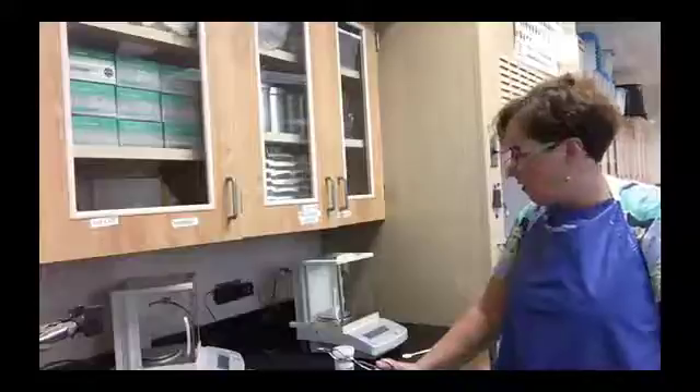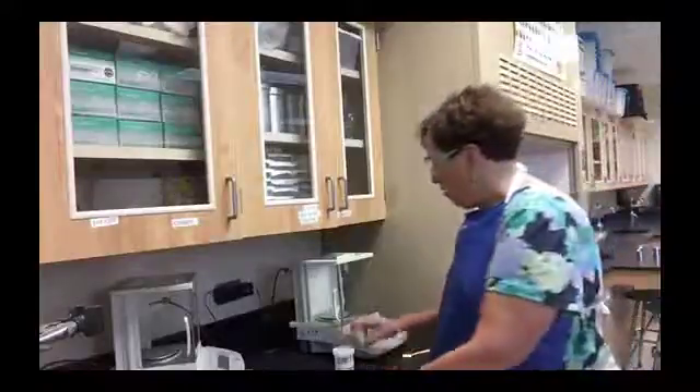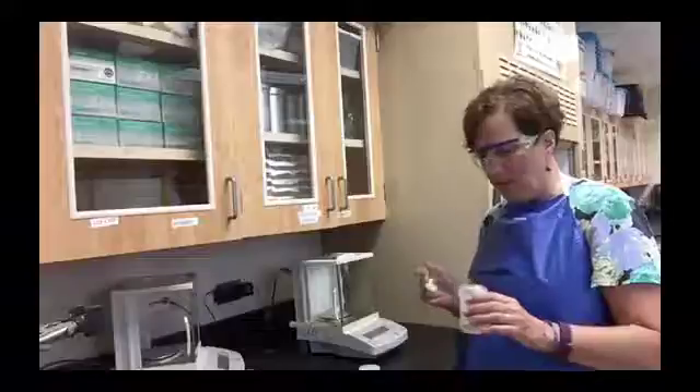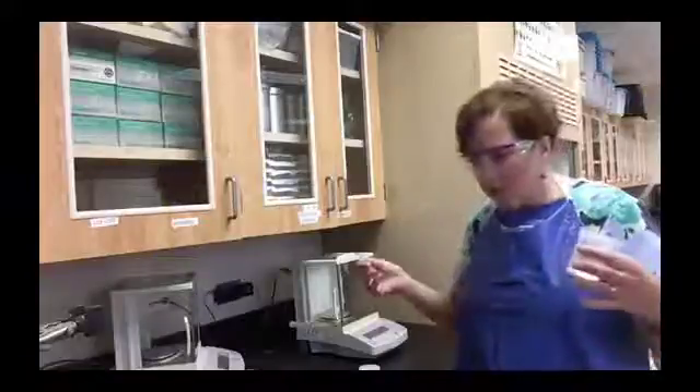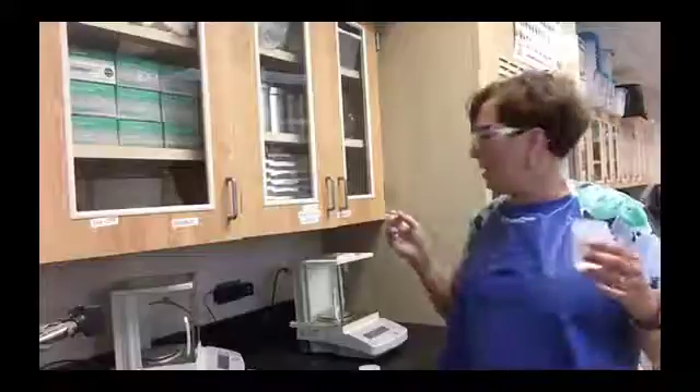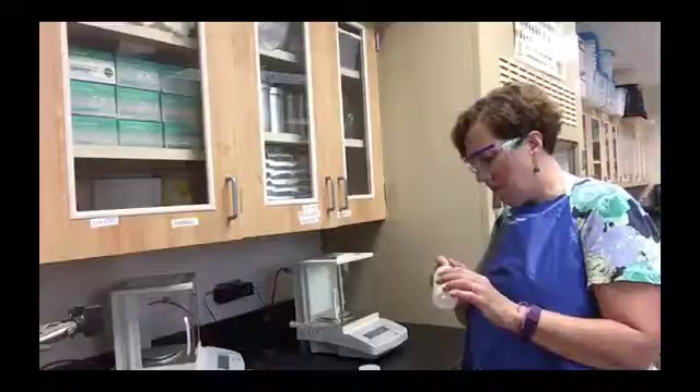Then you're going to take some amount of your hydrate that you have decided — let's say 1.0 grams. You're going to add about a gram. Don't try to get exactly 1.000 grams because you will be here all day. What you want is about a gram. So if it's 0.976 grams, that's fine. If it's 1.037 or 1.166 grams, as long as you know exactly what it is, it doesn't matter exactly how much.